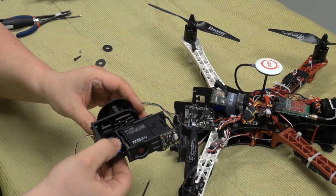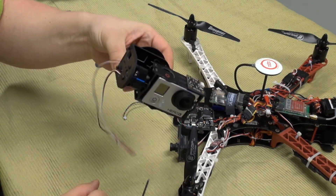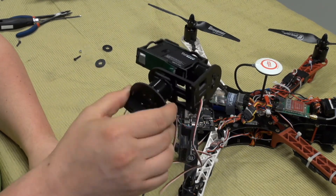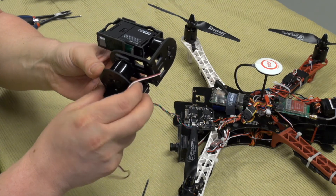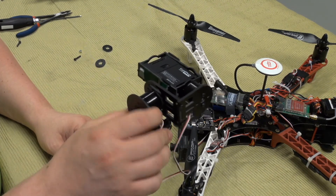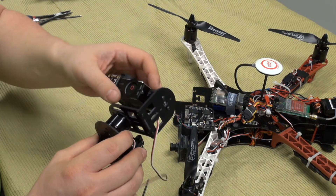For balancing the gimbal, you should adjust it sideways, and when you are done it should more or less stay at the same position when twisting. Mine is turning because these servo cables are disturbing. It should stay in the same spot — mine is a little bit top heavy, but I'm not going to worry about it.